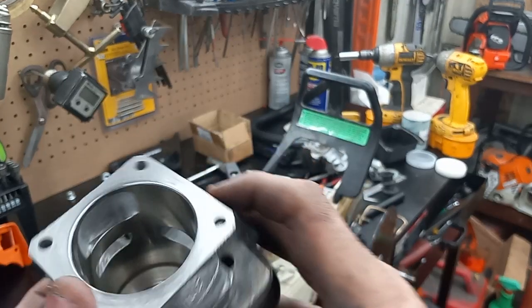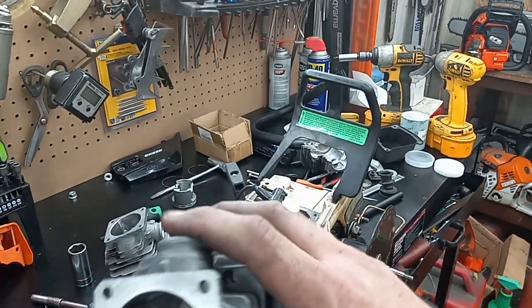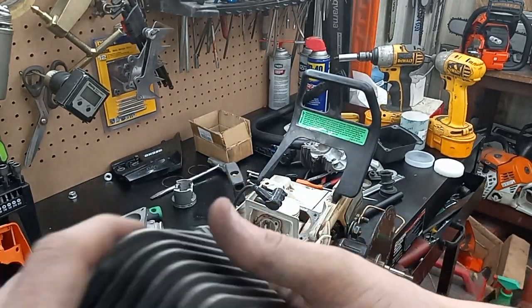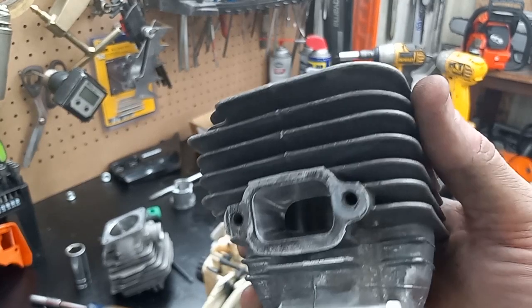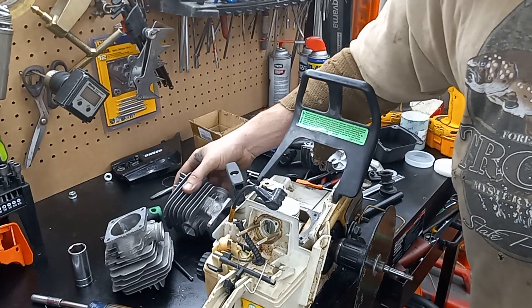I'm pretty happy with the overall outcome. Everything's all chamfered, deburred, it's honed, everything's polished up. So I think I'm going to work on getting this together and hopefully have a bench run of it later today.